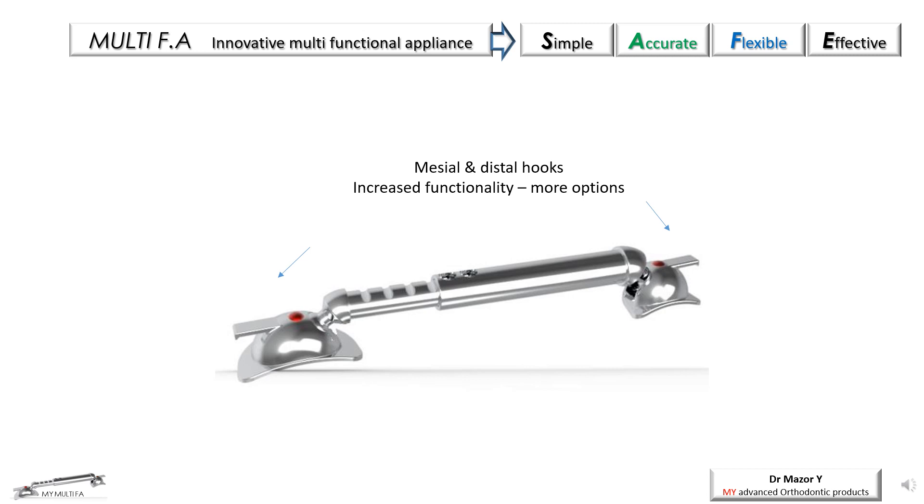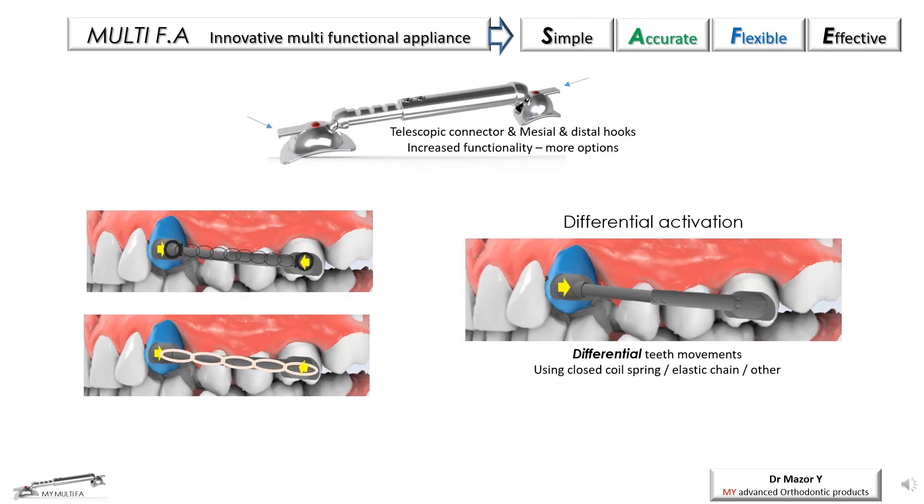Another helpful characteristic is the double hooks — one anterior and one posterior — that allow the connection of various accessories for additional and different clinical procedures. The use of elastic chain, closed coil, or any other traction force is an excellent option for closing spaces, together with rotation correction and bodily movement, thanks to the telescopic connector.